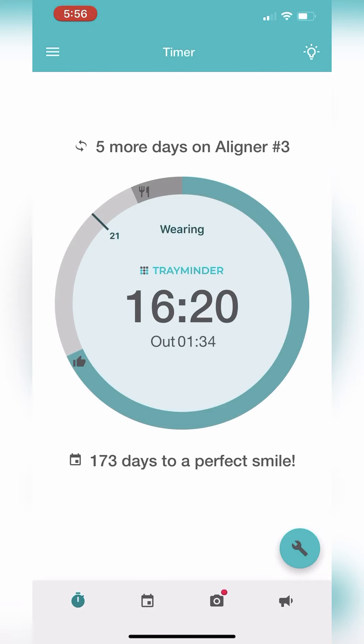The outer ring is like a pie chart of your in and out times. The teal part of the ring with the thumbs up shows you at a glance the amount of time you were wearing your trays for the day. The dark gray part of the ring with a fork and knife shows you how long your trays were out. Your goal is for the teal part to reach the tick mark, which is the daily wear goal you have set.